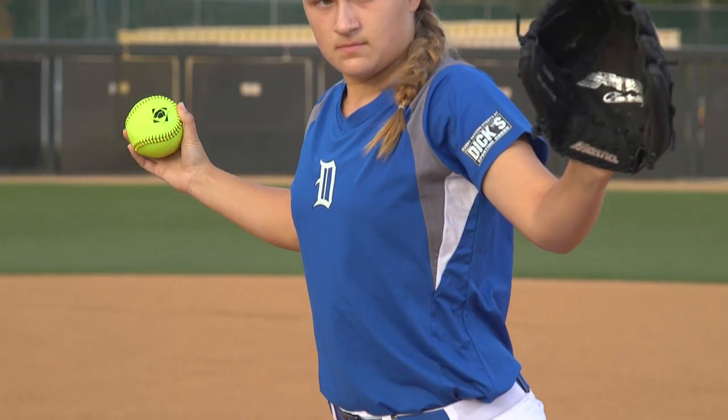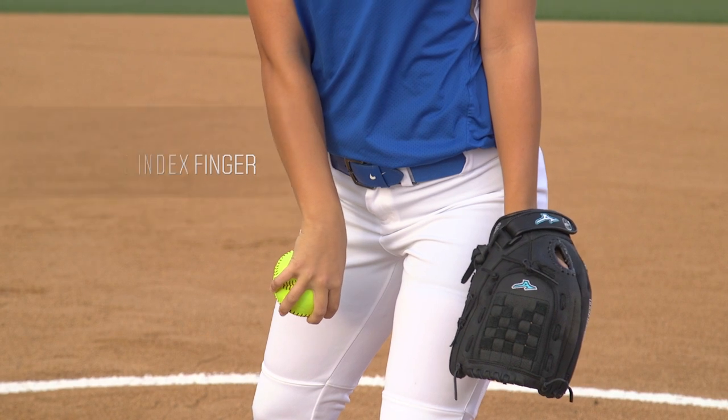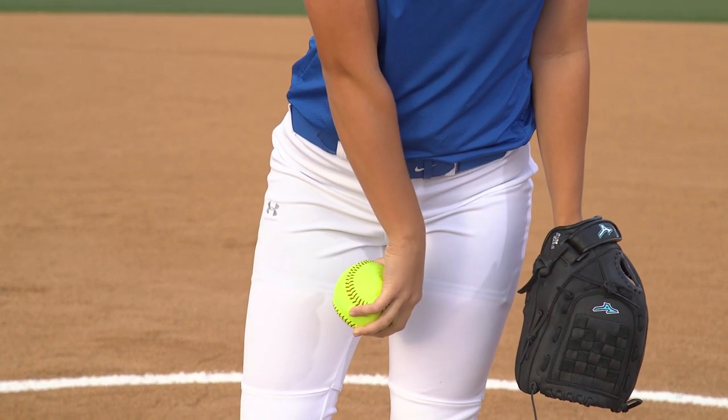As our arm comes down, we're keeping pressure on our index and middle finger, and we're going to think about dropping that ball in between our legs, trusting that as our body moves forward, so is the ball, and it's hopefully going to break within the last three feet.